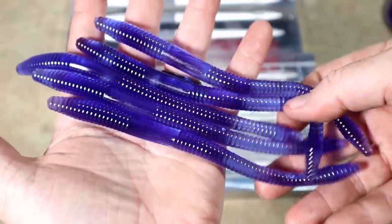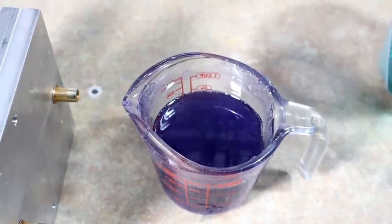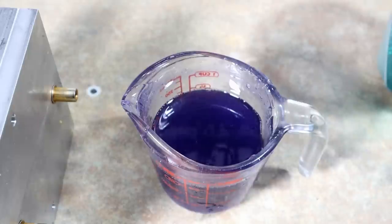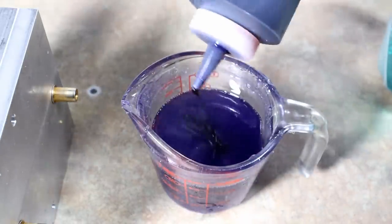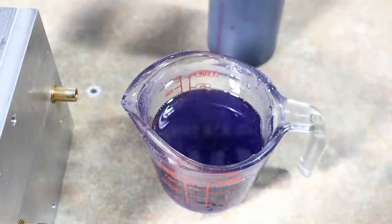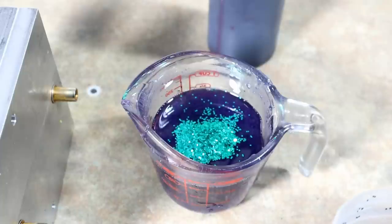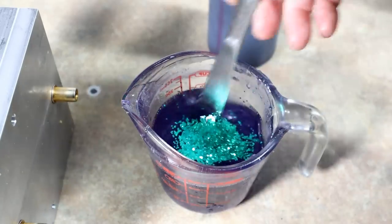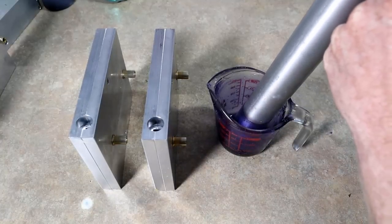You might be wondering why I'm showing you Junebug again — by the end of the video you'll understand. A lot of these colors are repetitive because they're basic — you've seen them everywhere. That's not really the point of this video; it's to show you what you can do with very very little. We're only using the molds, colors, and flakes I laid out earlier, and we're still going to do some laminates — the point is to show how far this stuff can really go. We're going to do some Junebug jerk baits.